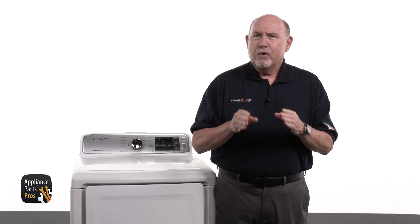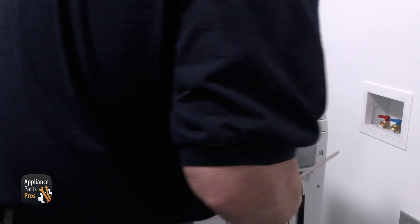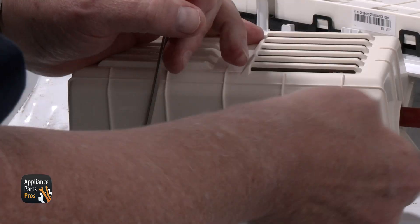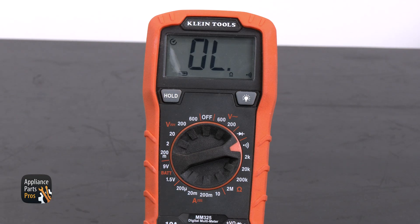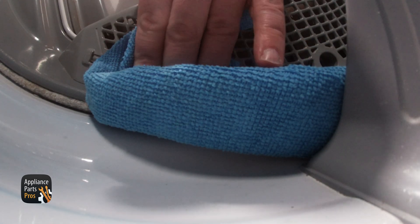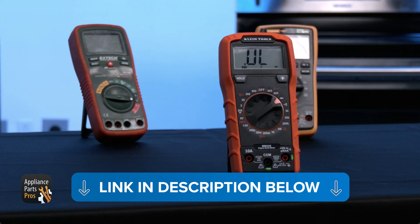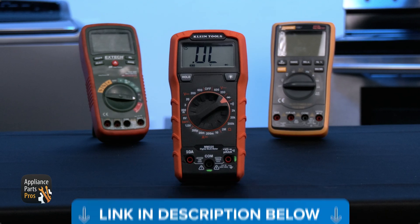On this model, both wires from the sensor lead back to the control board. To check the system, start by removing the two screws from the back of the console. Unplug the connector and set the console aside. Pop off the board cover. Grab your multimeter, set it to continuity, and place your probes into the pink and orange terminals. Now wet a rag and lay it across the two sensor bars. If you hear a beep, you've got continuity — that tells you the sensor bars and the wiring are doing their job. If you'd like to know more about how to use a multimeter, I've put together a comprehensive tutorial for you, so check out the link in the description.